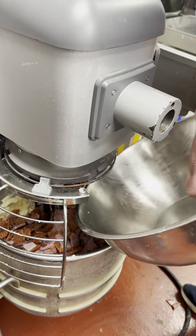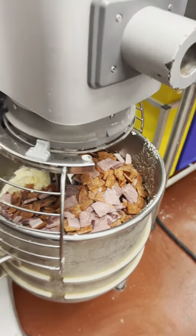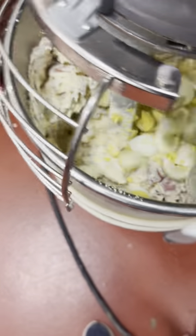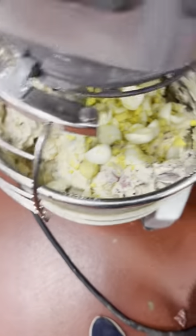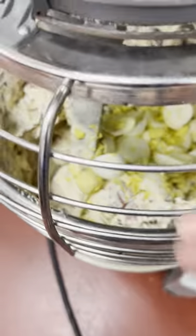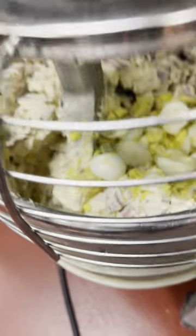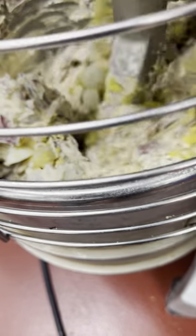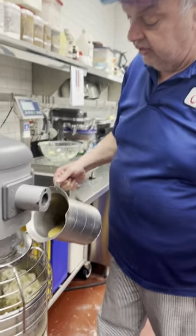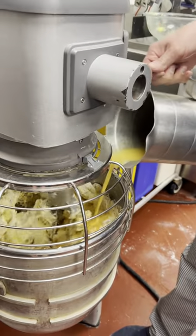I'm going to mix this up now and let it go for a little bit. Then we're going to add the eggs in the end. So next we're going to add our eggs. Look how nice that looks. Now we're going to let this go for just a minute or two and then check the consistency. I can look at it right now and tell you that we're definitely going to need more eggs. The recipe called for three quarts — I'm going to add about another half a quart of eggs.